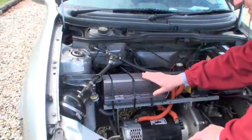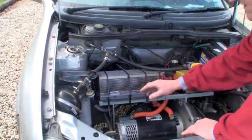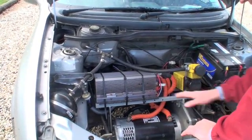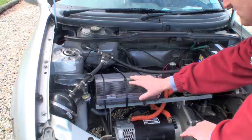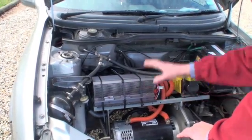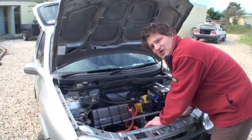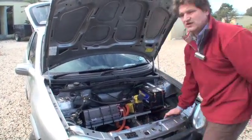This is the controller — it's actually not the permanent controller, and that's why it's held together with a high-tech device. That controller takes the electricity from the back and regulates how much energy will actually go into the motor, deciding how fast you can drive.